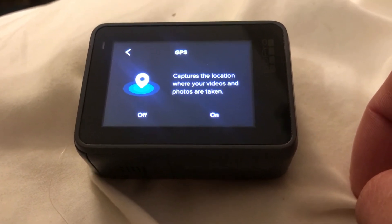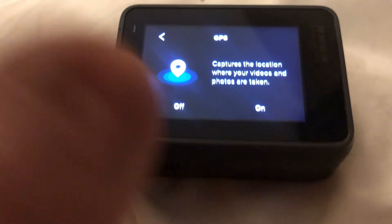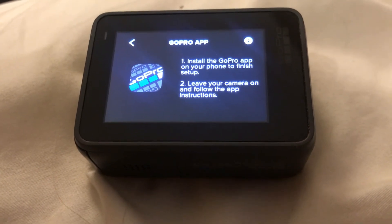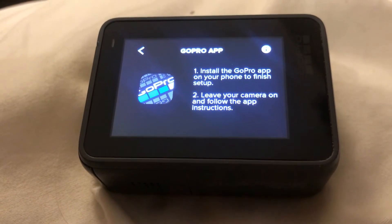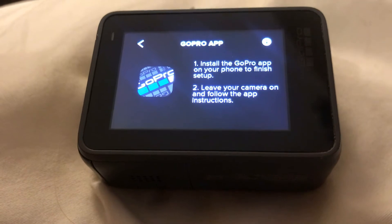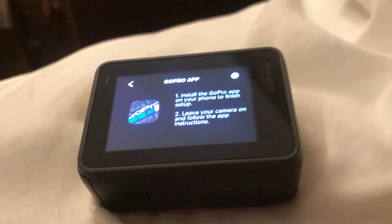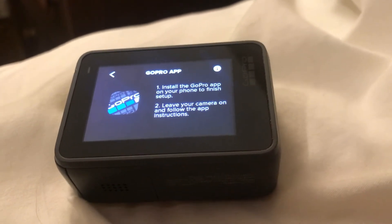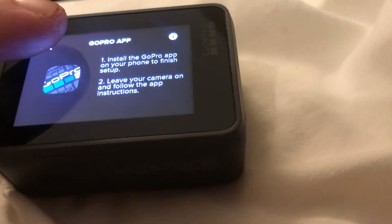Next it asks about capturing the location of where your videos and photos are taken. I don't want it to know where I'm filming, so I press Off. Then it says to install the GoPro app on your phone to finish setup, and step two is to leave your camera on and follow the app instructions. I don't want either of these, so I'm going to skip it — GoPro really wants you to install the app but you can skip it by pressing the back arrow.